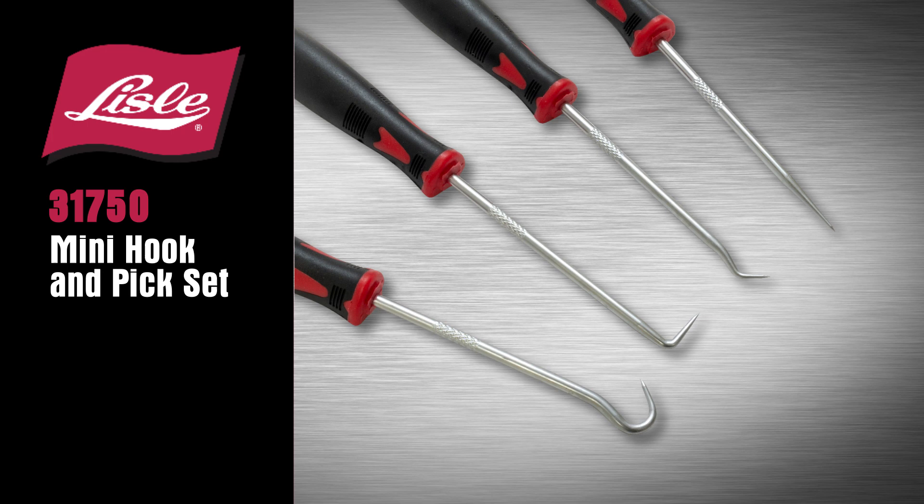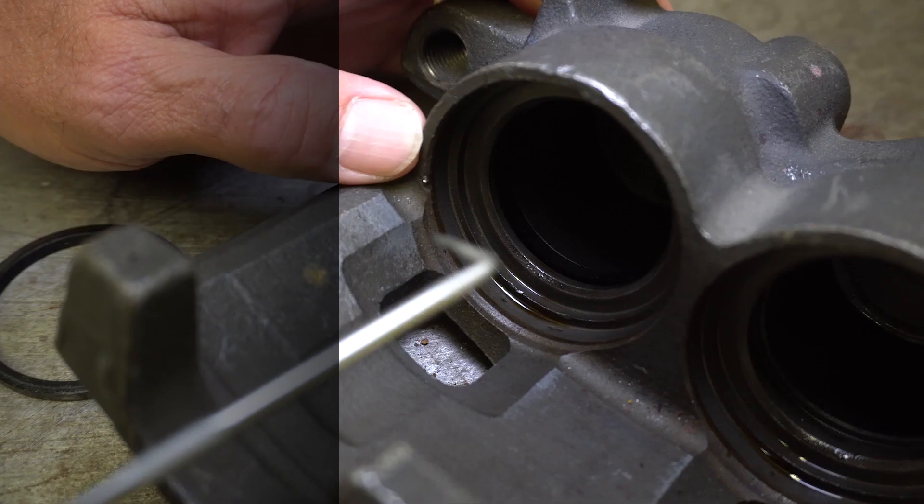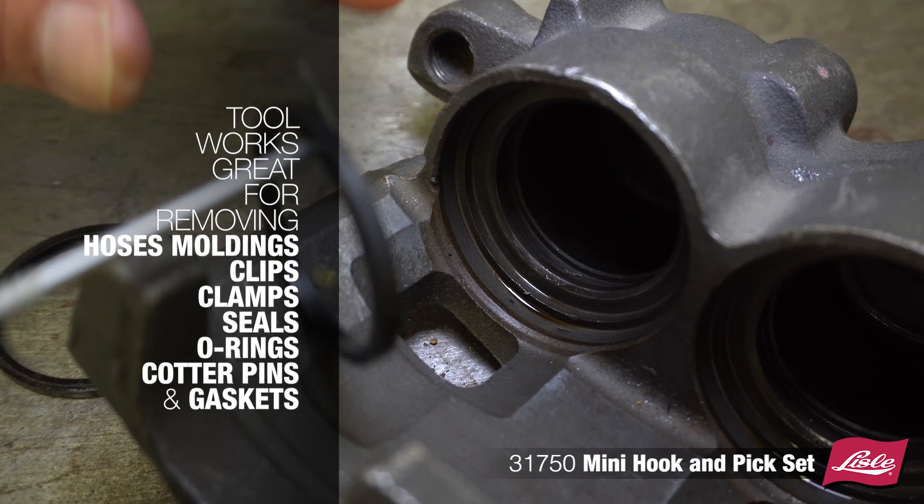Introducing the Lyle 31750 Mini Hook and Pick Set. This tool works great on removing hoses, moldings, clips, clamps, seals, o-rings, cotter pins and gaskets.